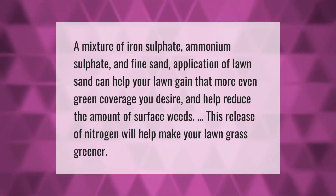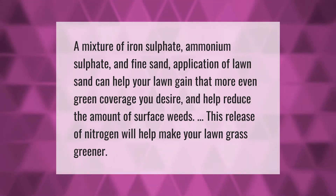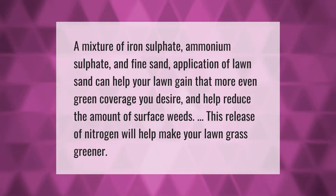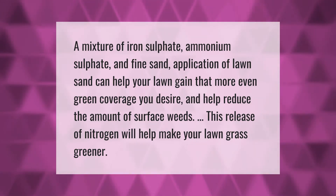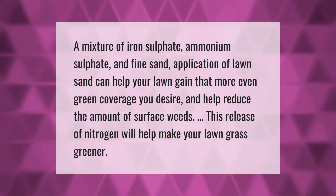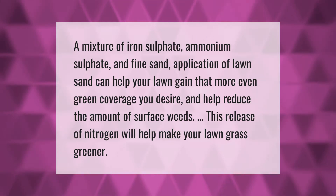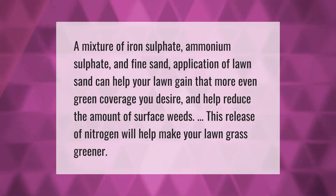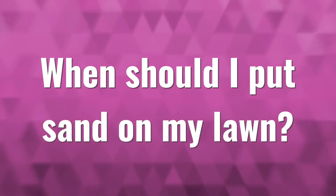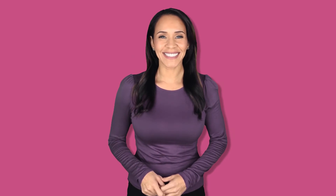A mixture of iron sulfate, ammonium sulfate and fine sand, application of lawn sand can help your lawn gain that more even green coverage you desire and help reduce the amount of surface weeds. This release of nitrogen will help make your lawn grass greener.